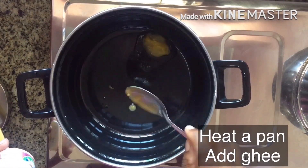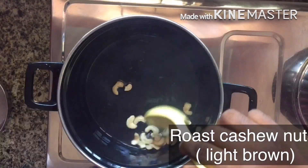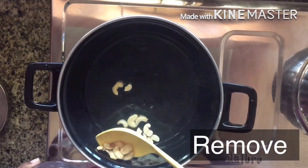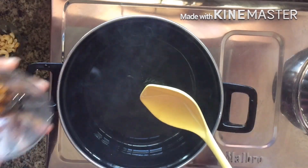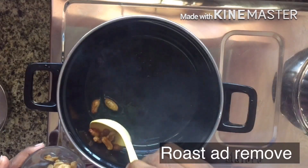Put a glass of water down. Then add a little bit of a pan. We will cook it with a little bit of a pan.